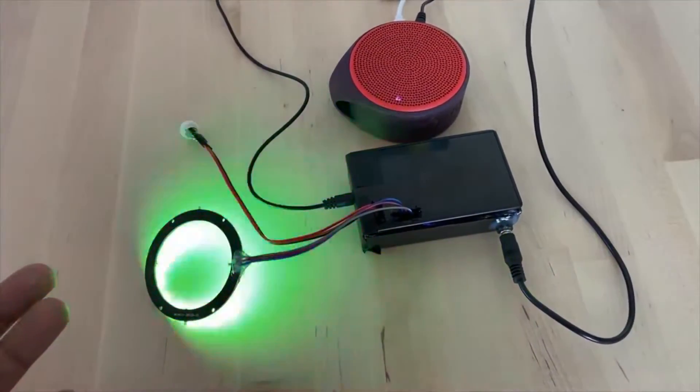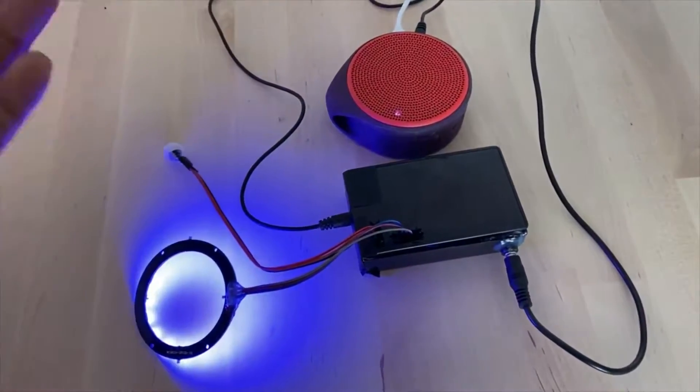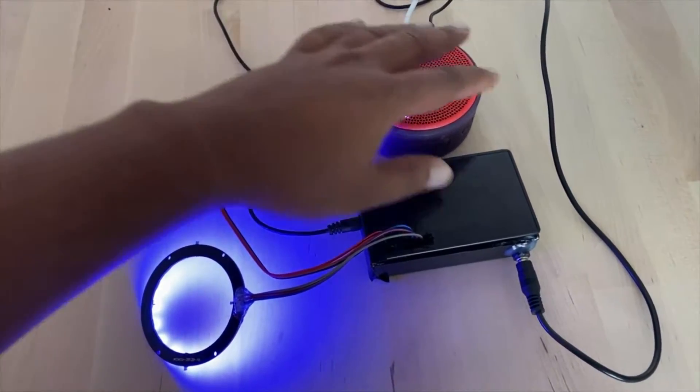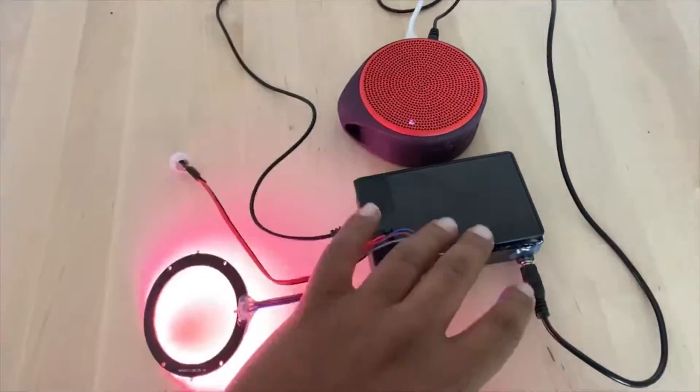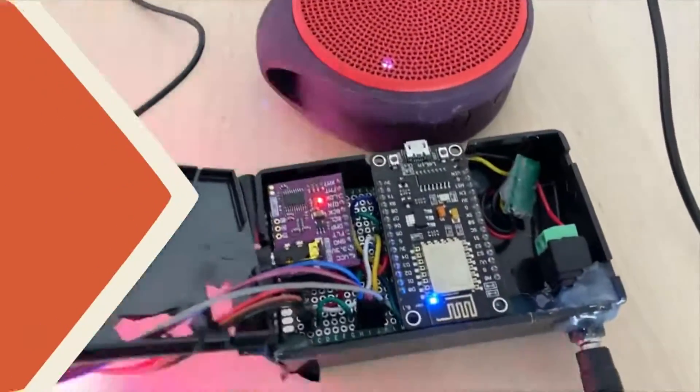I built something for Halloween. It has some LEDs, an AM312 motion sensor, and a speaker. Everything is connected to this box — let's go and see what's inside.